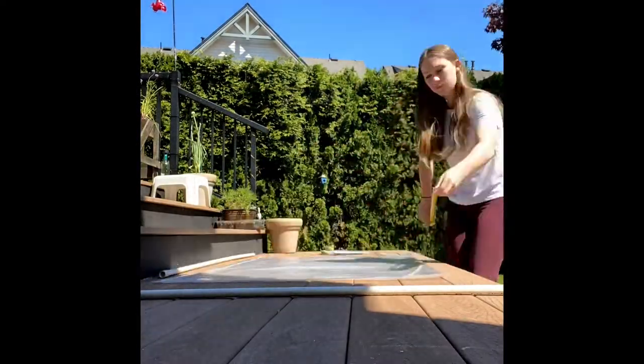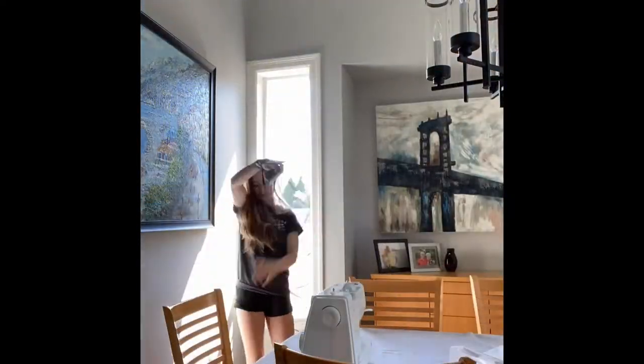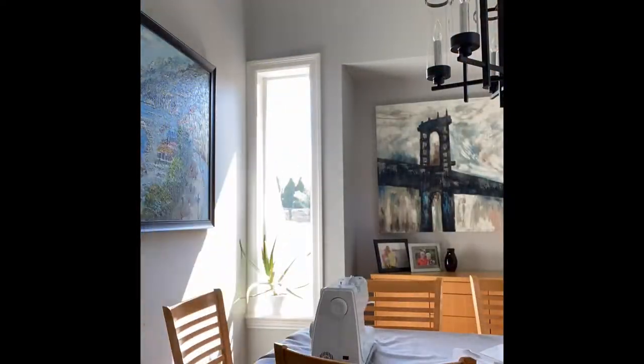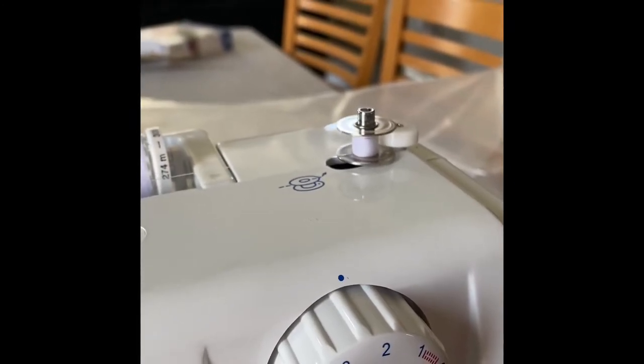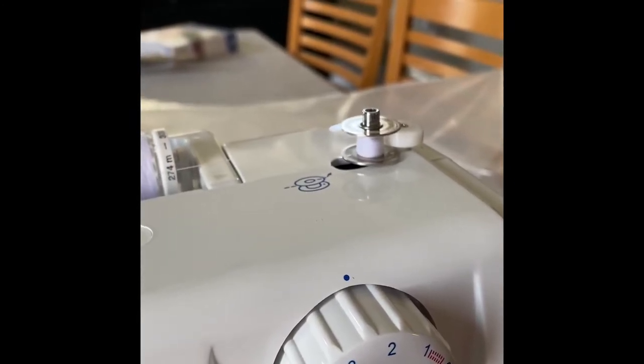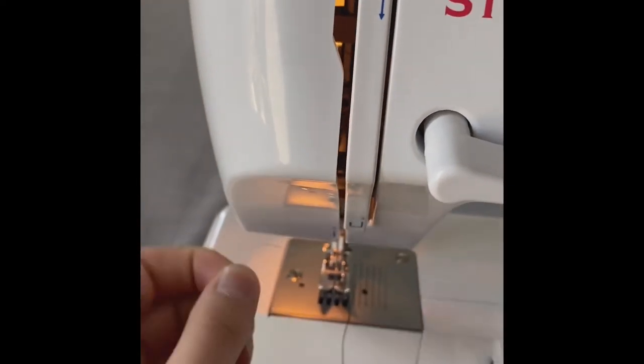I laid out all the items that I needed to get a better picture of what I'm working with. I then started by sewing — I need to sew the edges to make sure that the small PVC pipes wouldn't move. I also haven't sewed since grade 8, so this is me learning how to thread the bobbin and then put the thread through the machine.